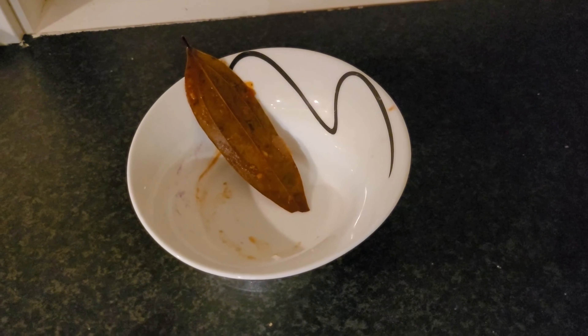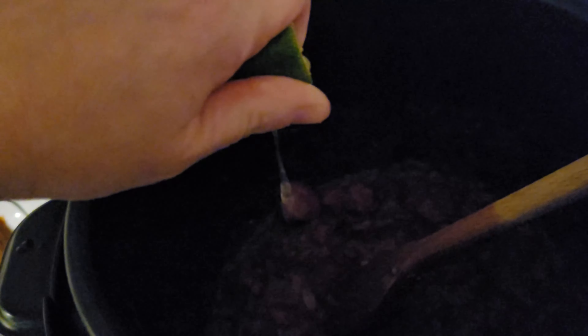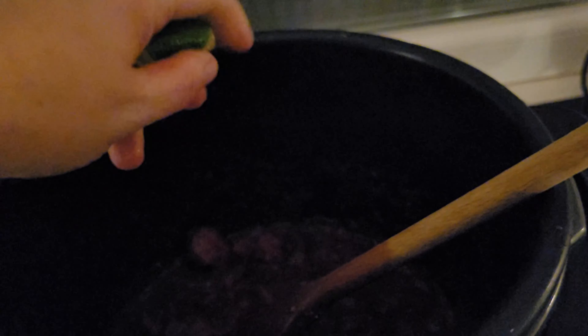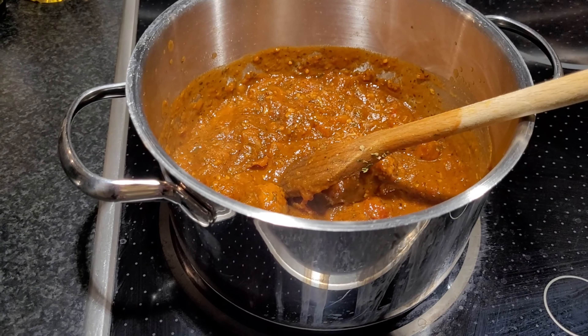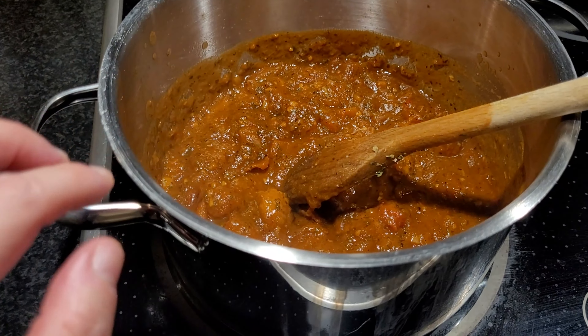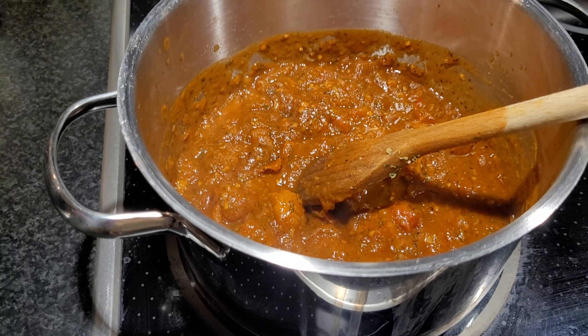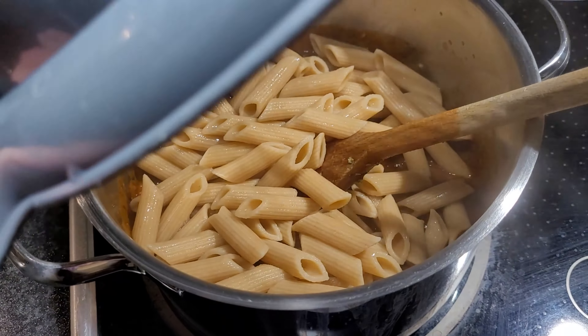I've taken out the bay leaf and I'm now putting some lime juice into the sauce — I said lemon but I meant lime — and this is the second little squeeze I put in. I've transferred the tomato sauce from the crock pot into the pot where I boiled the pasta. I rinsed the pasta and now I'm putting it back into the sauce.